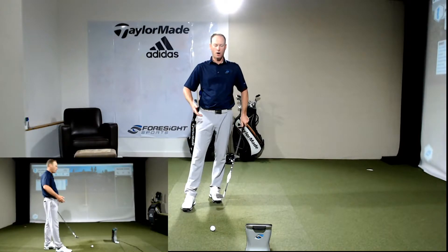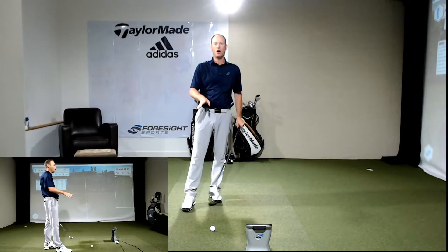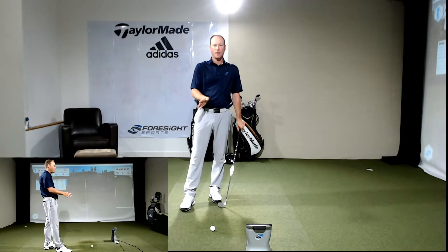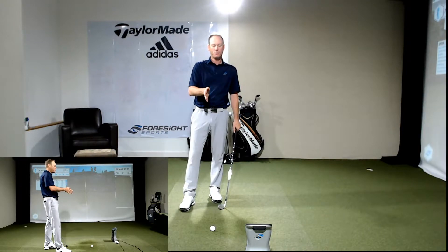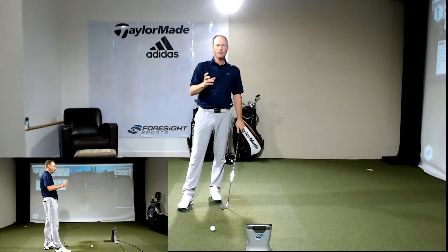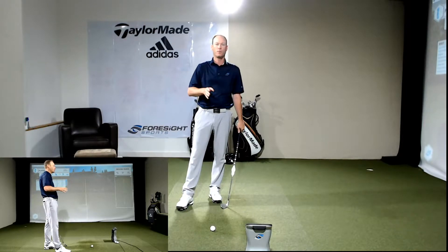I'm hitting some balls here on the Foresight Quad product, which is measuring the lie angle and the loft of my golf club at impact. The other products on the market can also measure the dynamic loft angle of how much loft you deliver to the golf ball, but not the 3D coordinates — including the lie angle, the toe-down versus toe-up orientation when the club hits the ball, which affects the direction your ball flies and the curve it flies on.